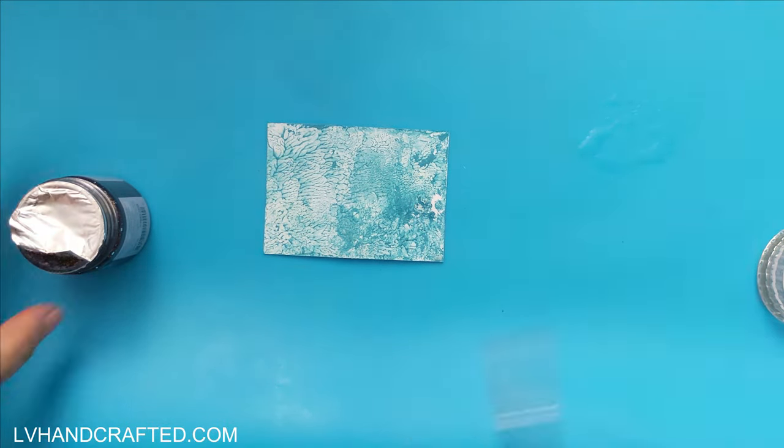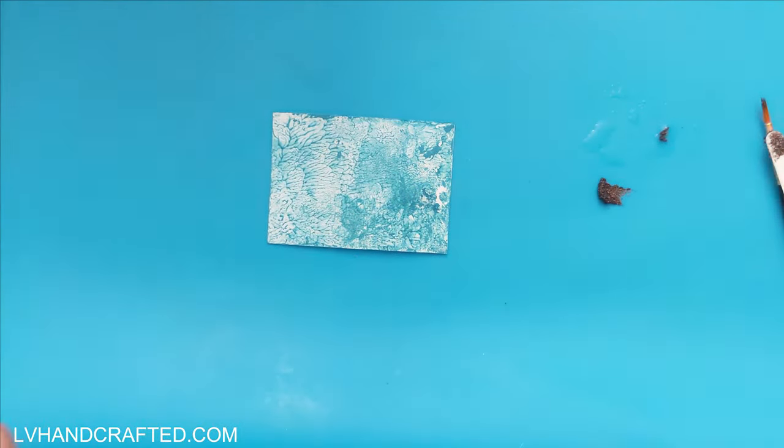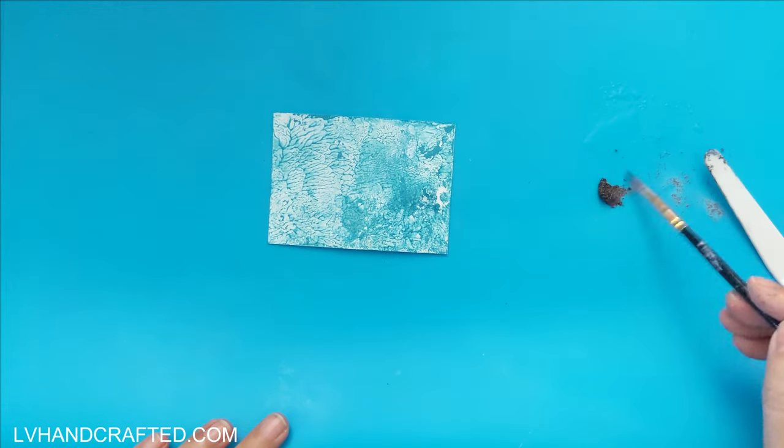I just smushed my cardstock right into that mixture. I did mix two different colors just to get the shade of blue that I wanted.